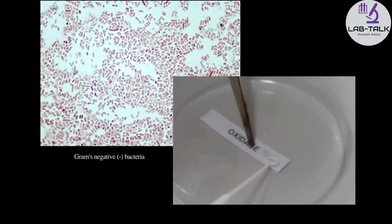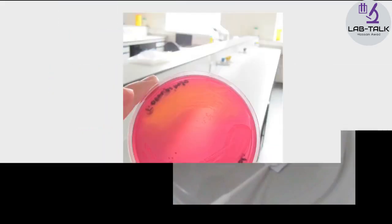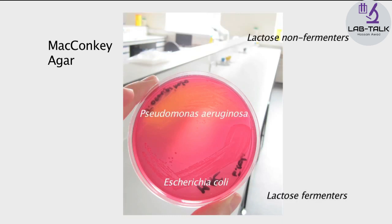The Enterobacteriaceae are all gram negative as well as oxidase negative. Therefore, these two tests should always be performed prior to the API 20E identification. Another characteristic common to Enterobacteriaceae is that they grow on bile-containing media such as MacConkey. Depending on the ability to ferment lactose, Enterobacteriaceae may be divided into two groups: lactose fermenters that appear pink on MacConkey medium, and lactose non-fermenters that appear colourless on MacConkey medium.